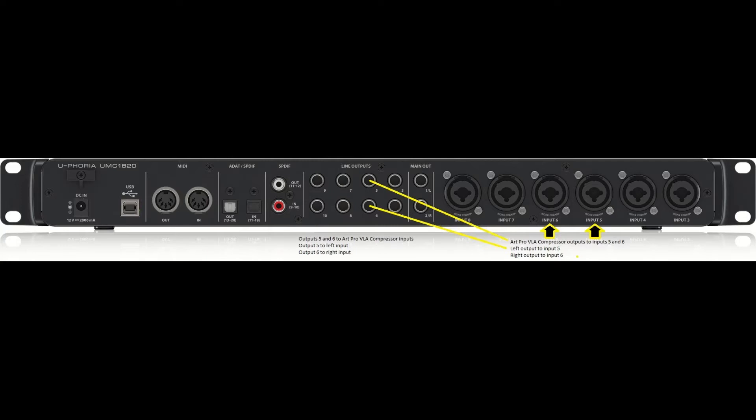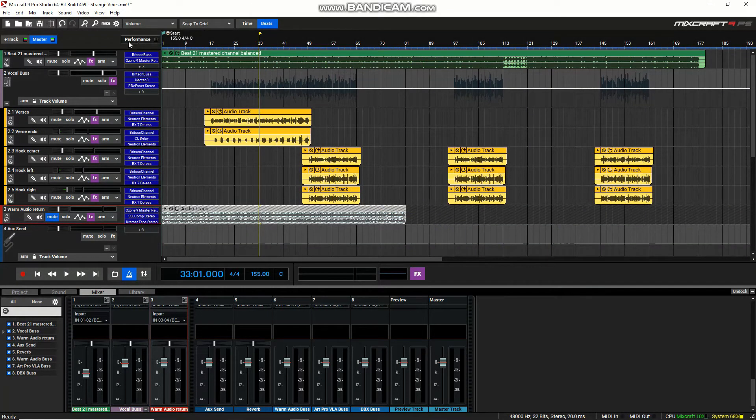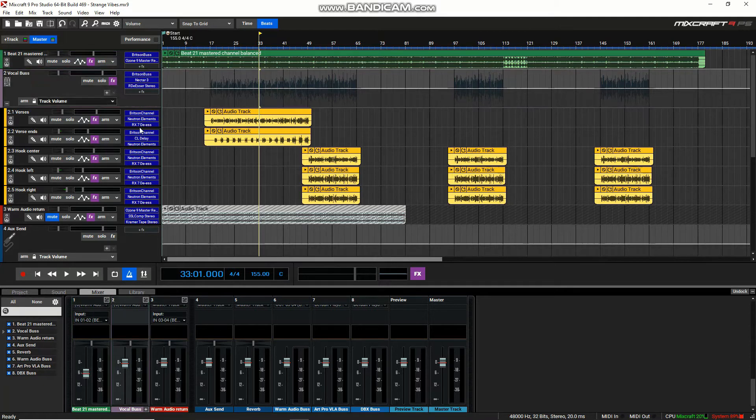It's pretty simple, and now I'm going to show you how I route it within Mixcraft — it's very easy as long as you have an audio interface with a good amount of I/O. I have a session open here. I have my beat on track one, a vocal bus with the verse, ad-libs, and hook. I still have to record a second and third verse, but this is a good simple session to show you, especially for hip-hop artists.